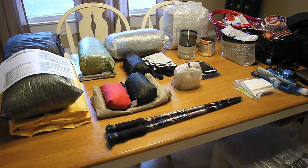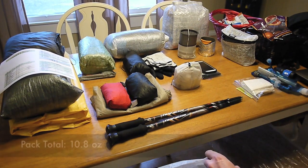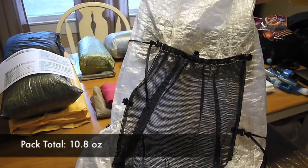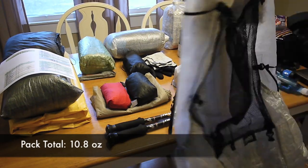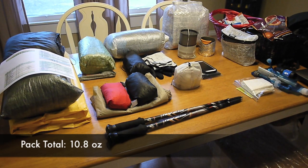First off, the pack. You actually can't see the pack — I've got it over here, but I'll show you. The pack I'm going to be using is my Z-Packs — this is the Blast 30 backpack. It's got the two side pockets and the front mesh pocket. That's going to be my backpack.